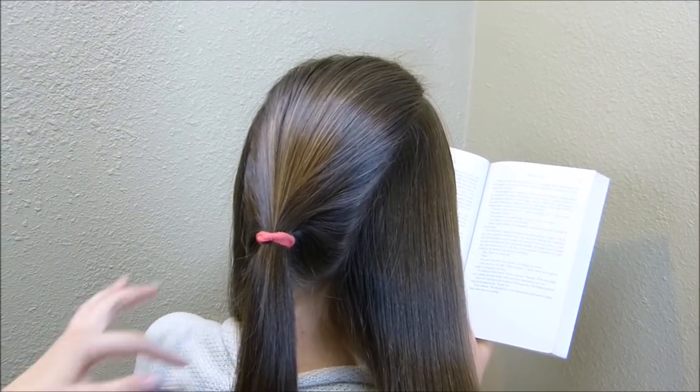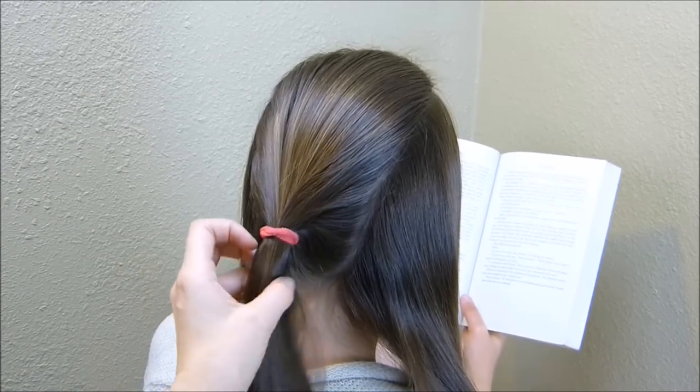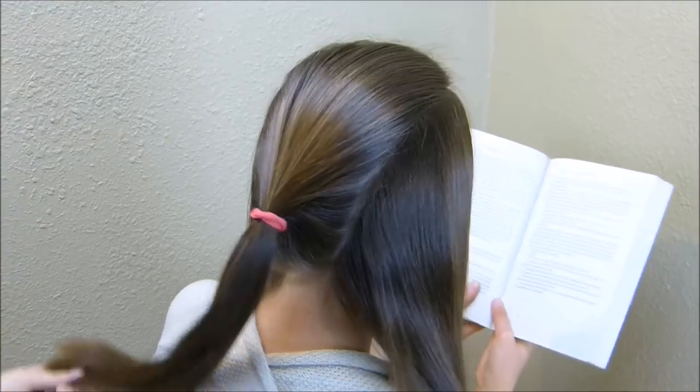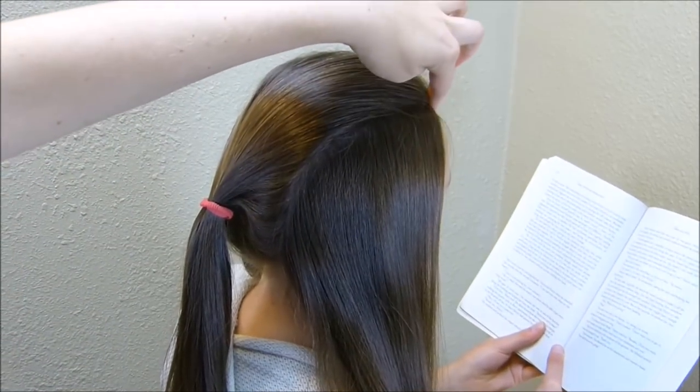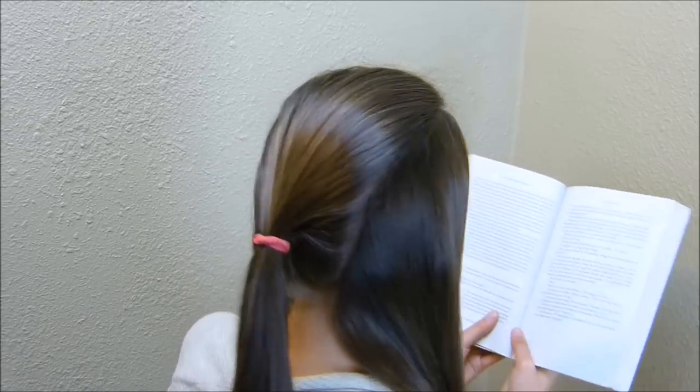Hey guys, I'm starting this hairstyle out with three sections. The one in the center I've put in a temporary elastic just to keep it out of my way. But you want the side section starting here at the front, and I just kind of followed her hairline down on both sides.